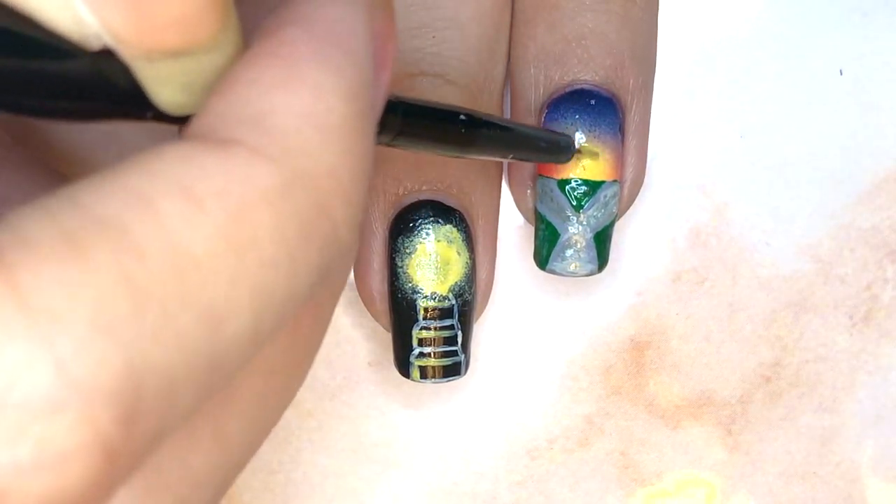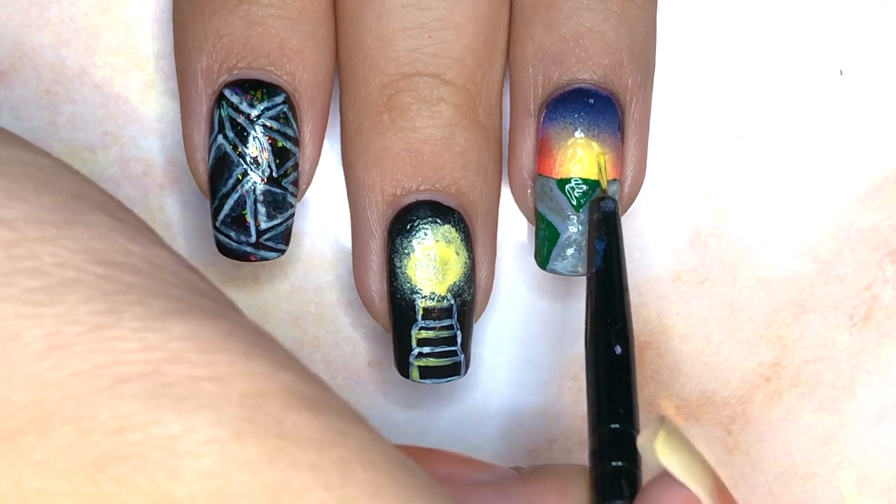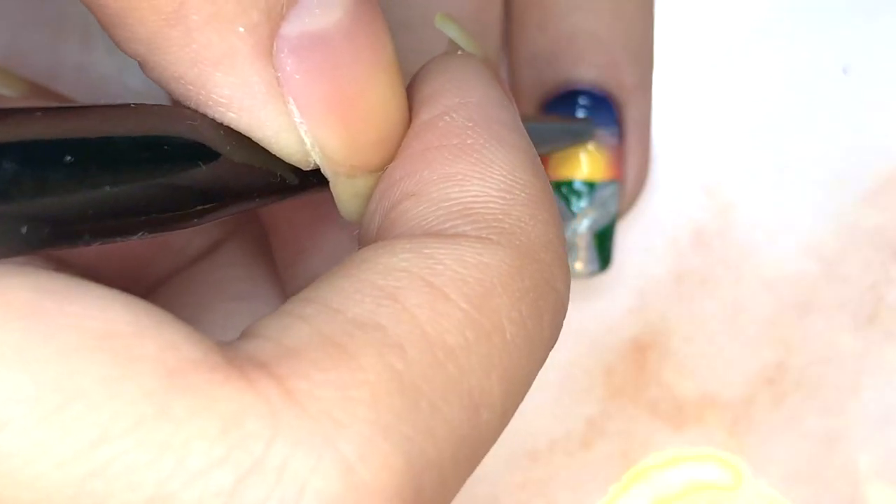Then I sponged on some more yellow polish onto the already yellow area, so that the sun could be brighter. I also added some clouds and stars in the sky.